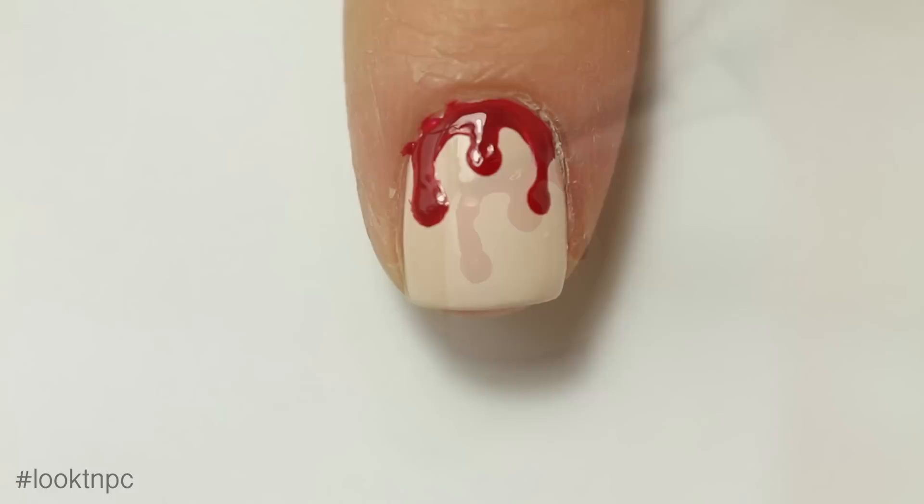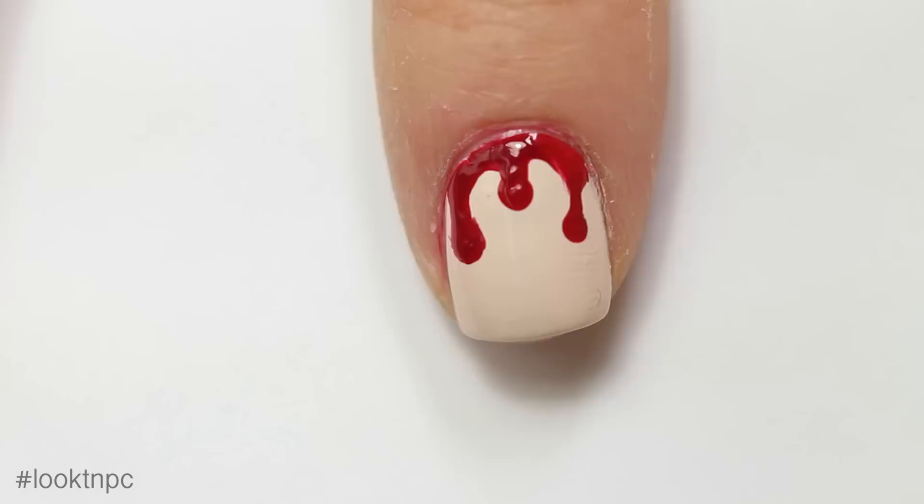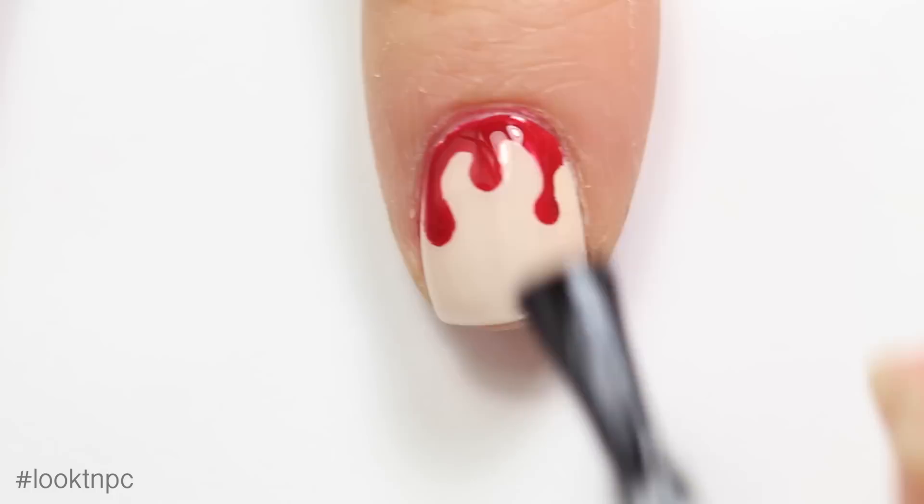Since we are working so close to the cuticle, you're probably going to get red polish all over, but you can just use acetone and a clean-up brush to remove it. Once everything is dry, apply your favorite glossy top coat.